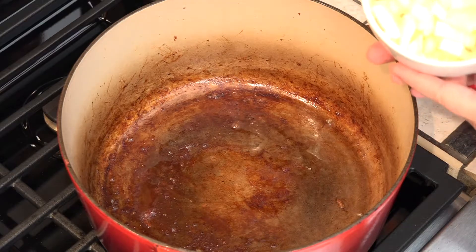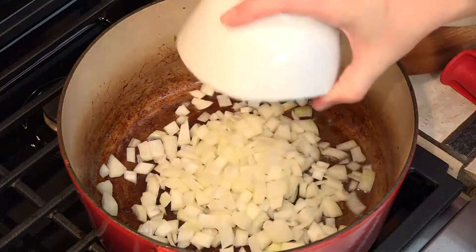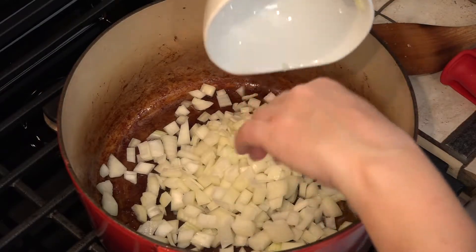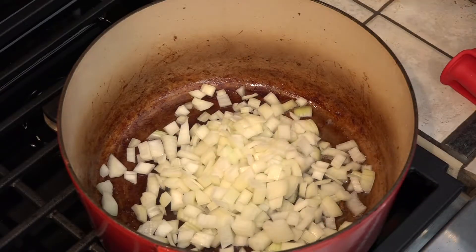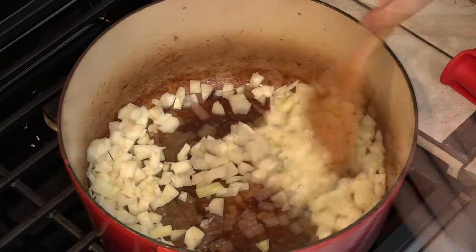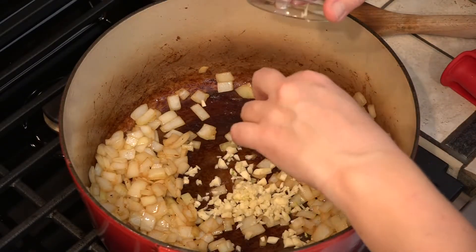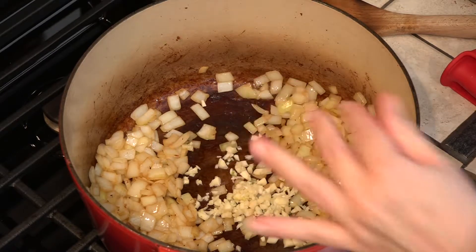Next in go the onions, and about two minutes later the garlic. We're adding in the garlic — I'm only going to let this cook for about a minute or so. I don't want it to burn.